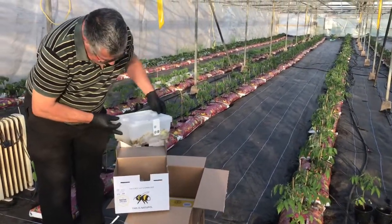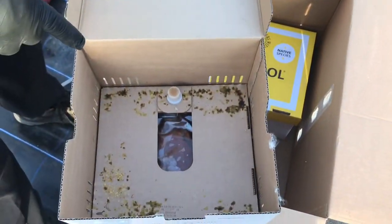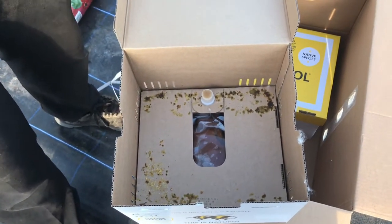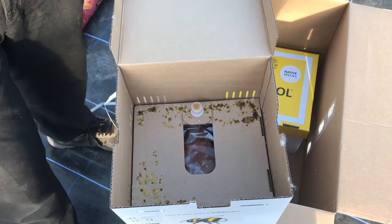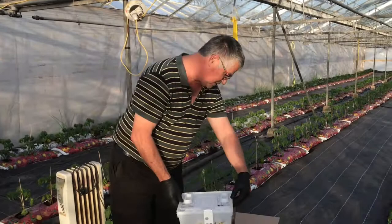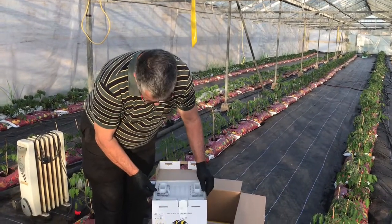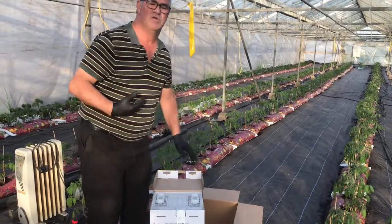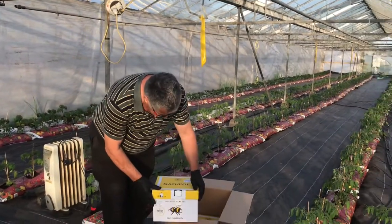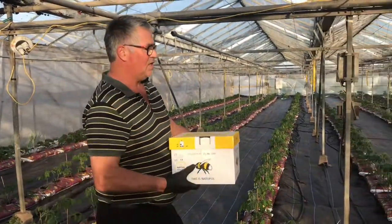If you lift it out, you'll see in the bottom of the box there is glucose sugar solution. This is because from a tomato flower there is only pollen, not nectar. Raspberries have both pollen and nectar, but from tomatoes there is only pollen. So the bees get their energy from collecting pollen, but they also need the substitute of a glucose and sugar solution in the bottom of the hive.